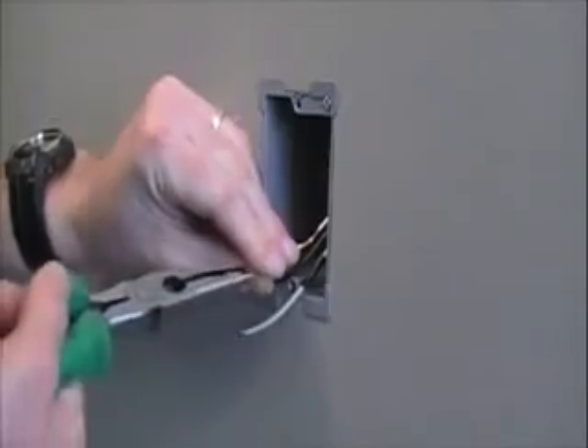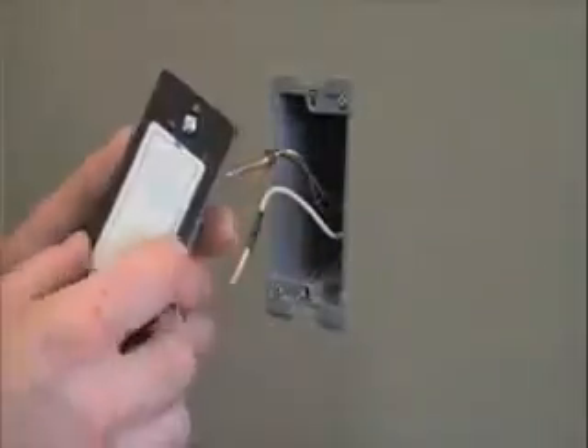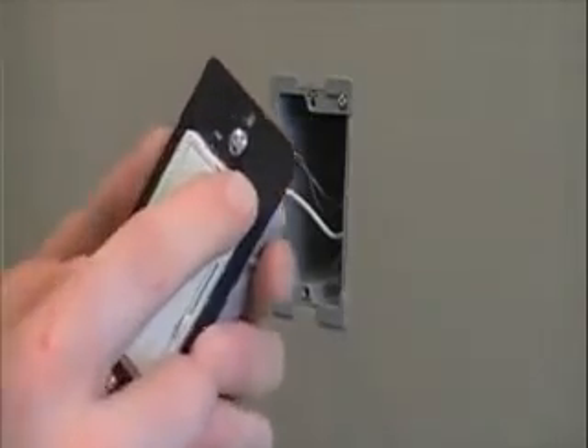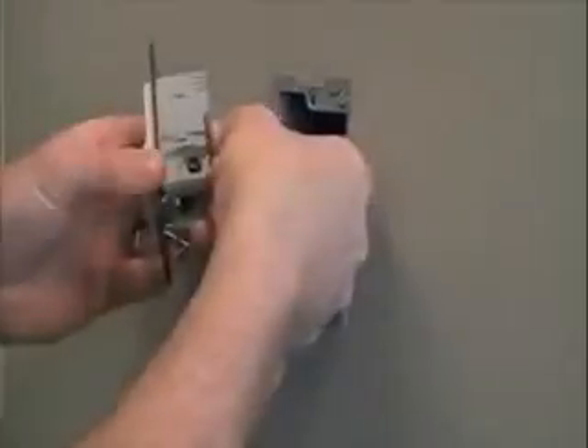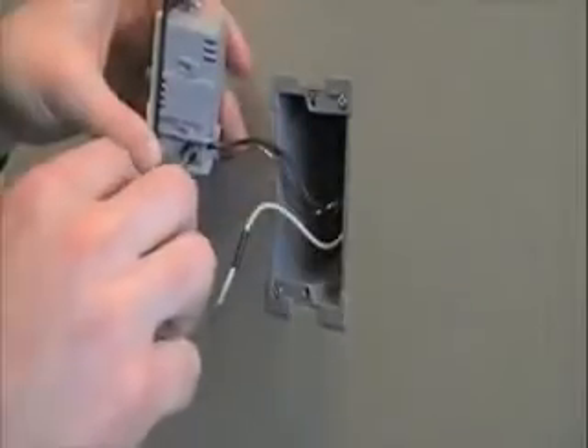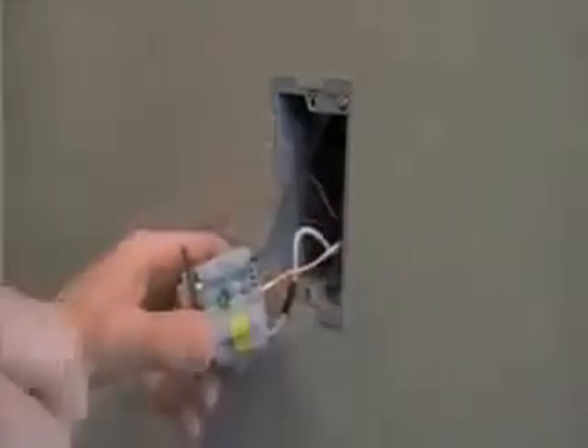Harmony has a convenient back wire termination method which provides a fast and secure method of connecting the wires without having to wrap the wires around the terminal screws. The hot wire connects to the black terminal, the switched wire to the gold terminal, and the green or bare conductor connects to the green ground screw.